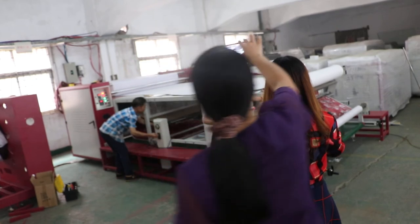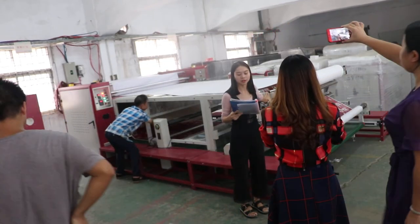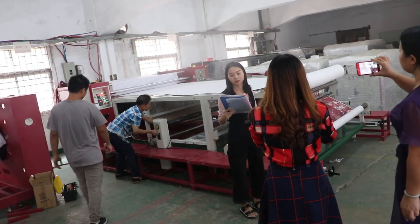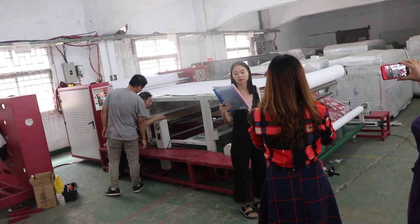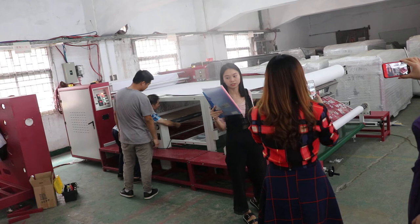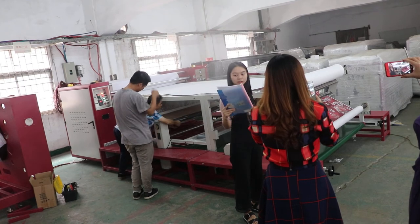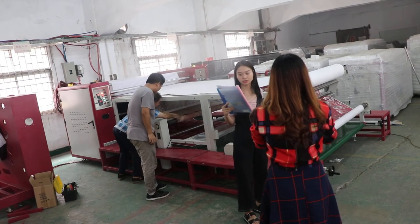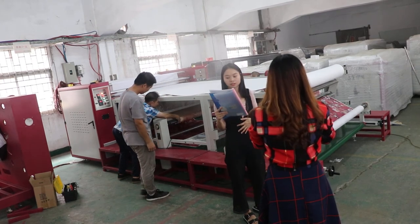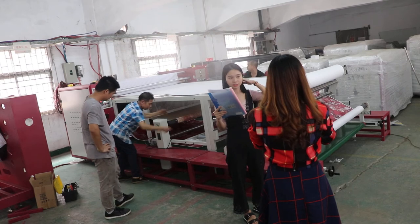It is not too difficult to operate the roller head transfer machine. However, it also requires a certain amount of professional knowledge. You must have electronic knowledge, certain mechanical knowledge, and also understand the printing process software.